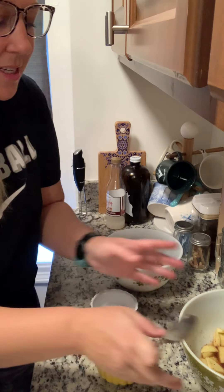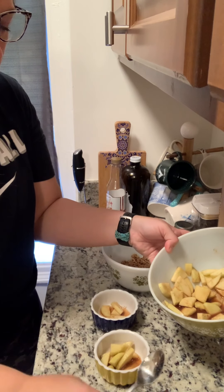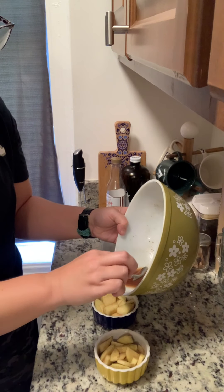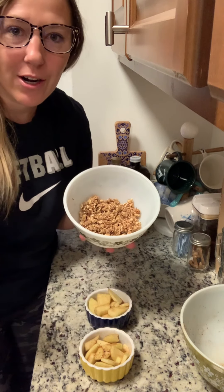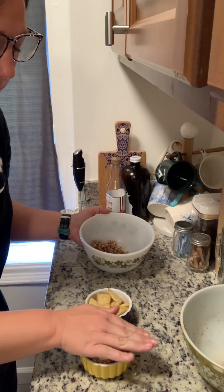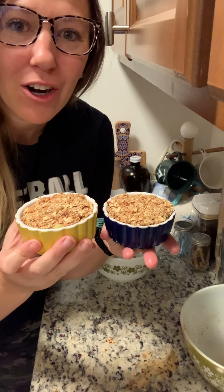Make them into little apple crumbles. In theory, this should fit into like these two ramekins. It fit into two. So now this is like the topping — we're going to put it on top of both of these ramekins as a little crust. We have two little apple crumbles, so we're going to put them in the oven for 25 minutes.